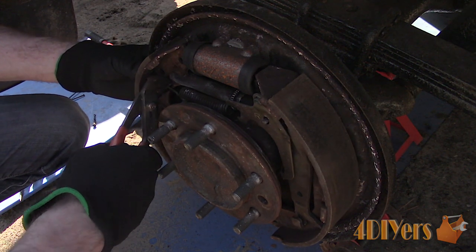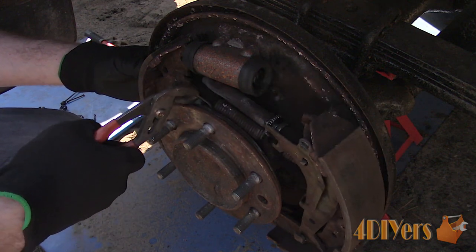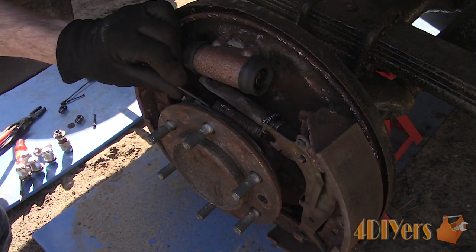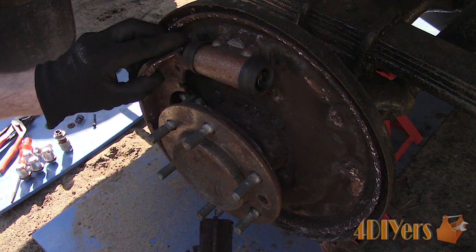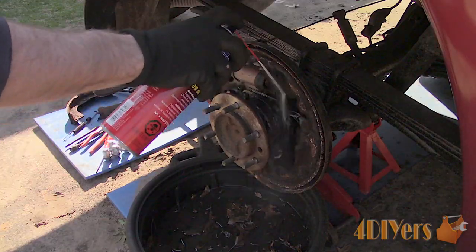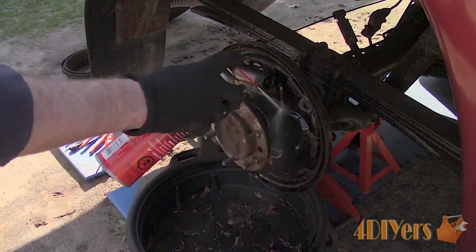For a slightly different removal process, use pliers to disconnect the retaining spring. Now you can swing one shoe out of place. The spring at the bottom side by the pivot is still installed — that isn't a problem. Then remove the opposite shoe. Using brake cleaner, wash away any brake dust into a drain pan and then dry using a rag.